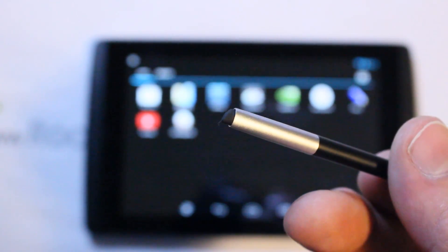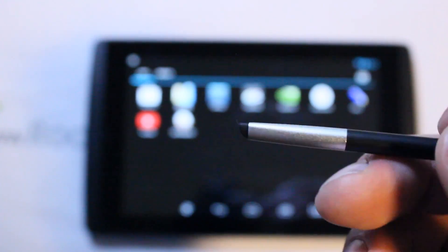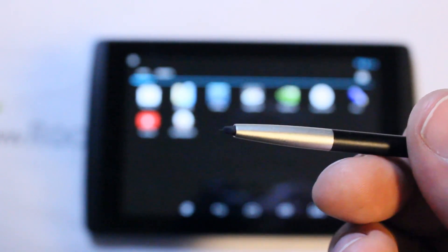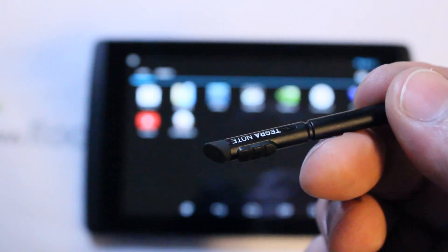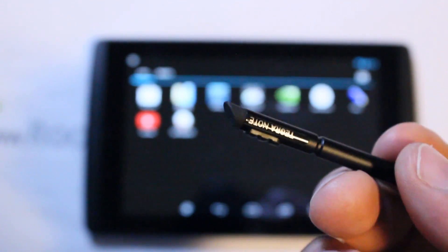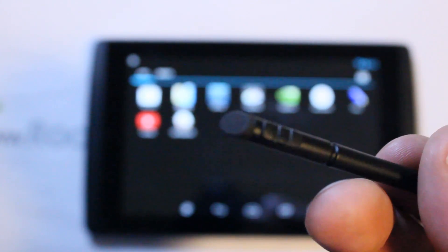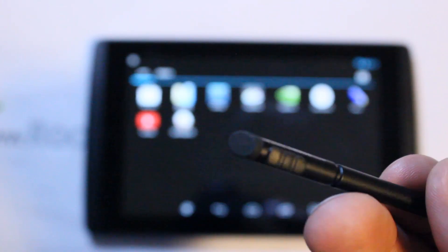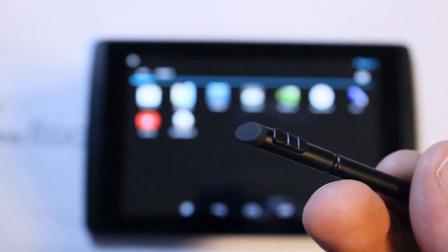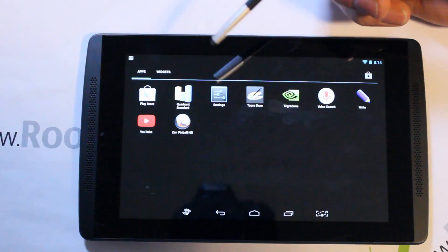When you're using the draw or write programs, it's like having a paintbrush because you can change the thickness of your stroke just by twisting your thumb. The back end of the stylus is quite large too, so you essentially have two different paintbrushes on the same stylus. You can use the fine tip or the whole flat part — it's pretty cool.